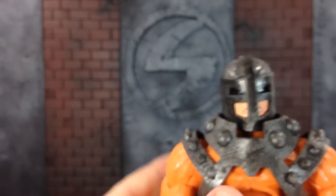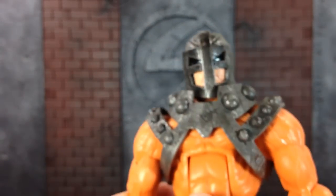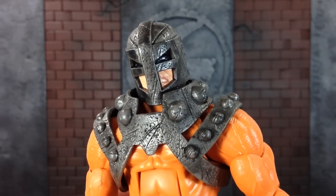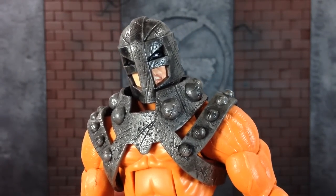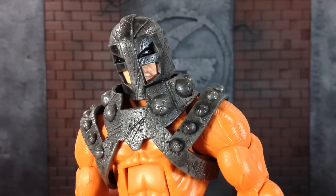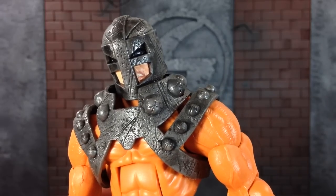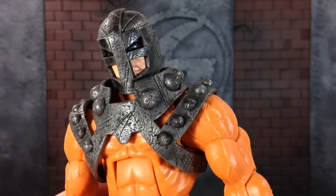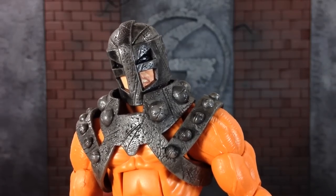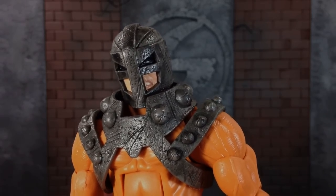Overall, this is a really sick figure. Make sure to get your hands on it while you can, because this is definitely going to be one of those figures that's going to be hard to get in the future, especially with it finishing up a team like the Wrecking Crew. I know some of the other figures are already super expensive. This is Century Productions — make sure to follow me on Instagram and check out the Marvel Legends Community Facebook. Until next time, I'll catch you guys later. Peace!